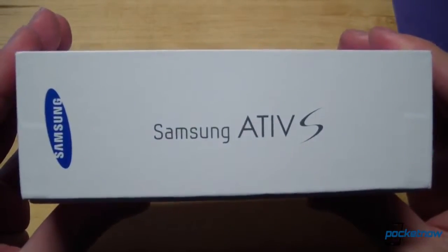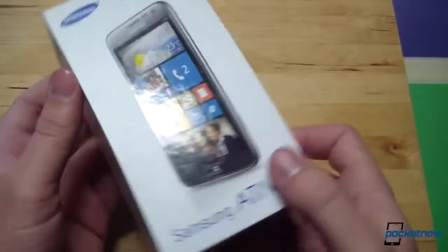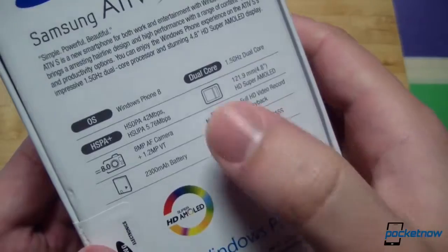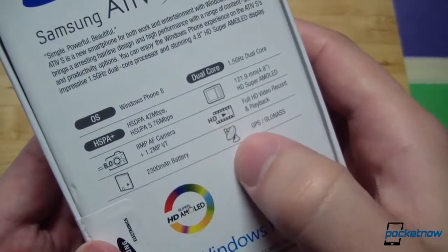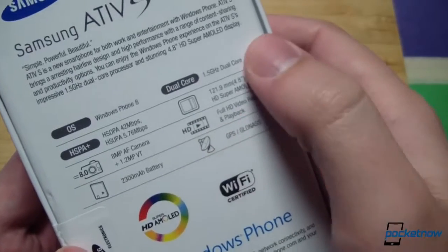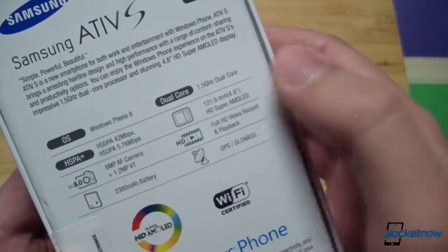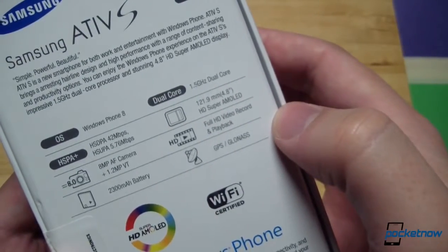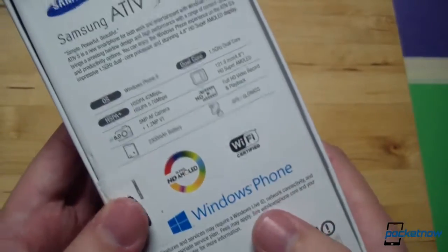Despite this being one of the larger Windows Phones available today, the box is very small and simple, with the product showcased up front and some specs on the back. Windows Phone 8 is the OS, this is an HSPA Plus device with an 8-megapixel camera, a 2300 mAh battery, the Qualcomm Snapdragon S4 CPU at 1.5 GHz, HD Super AMOLED display, full HD video record and playback, and GPS.